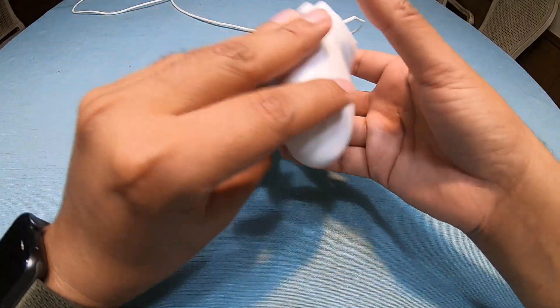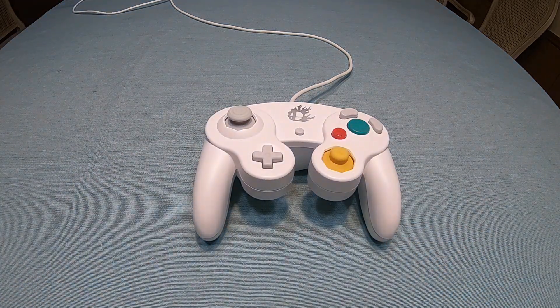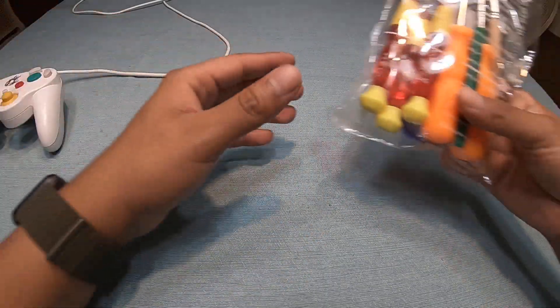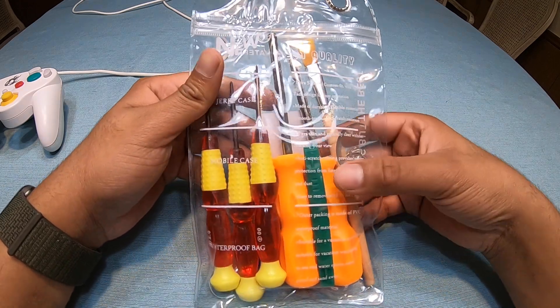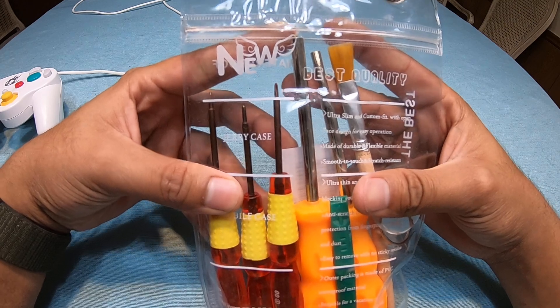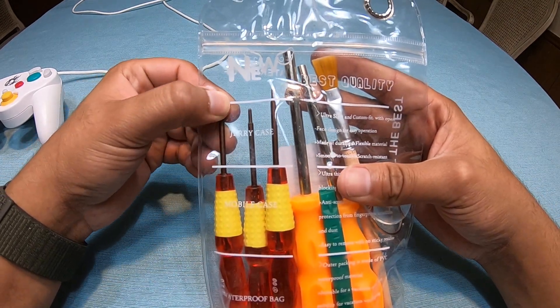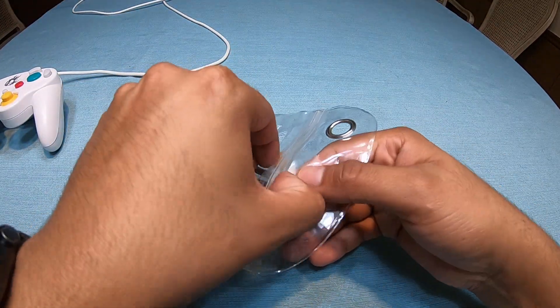In order to do this we need a few tools — screwdrivers and all the fancy stuff. This kit right here I got on Amazon, it's about 11 bucks, and it has pretty much every screwdriver you can use on Nintendo products — like the tri-wing screwdriver, the star — it's pretty handy.